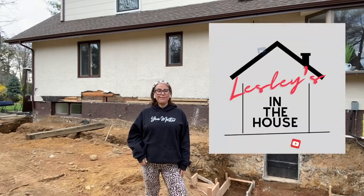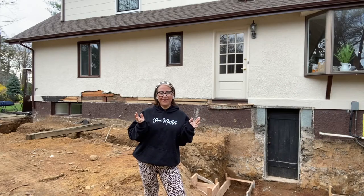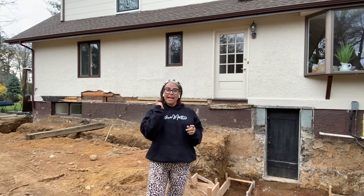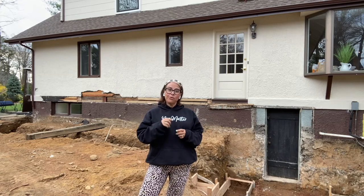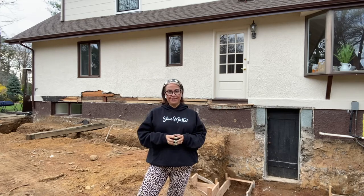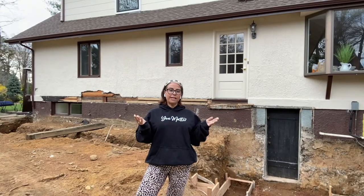Hey guys, my name is Leslie DiPiro from Leslie's in the House. Welcome to my YouTube channel, where you can find all sorts of topics that have to do with home decorating and home renovations. Today during my special series I'll be updating you on my family's own renovation. But before I do, please make sure to give a big thumbs up and hit that subscribe button so you can continue to watch my special series. Okay, let's recap.